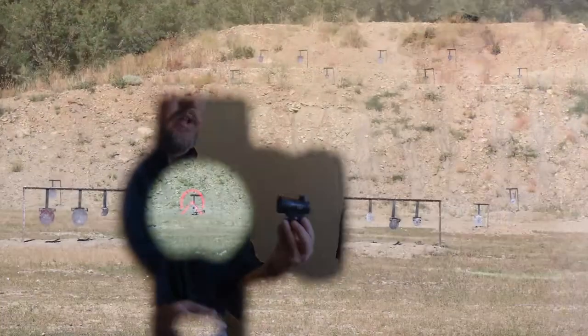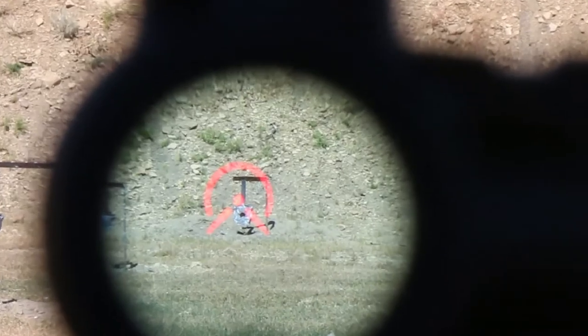We have a new reticle in it that has some eye-driving geometry. We are taking advantage of all the lessons we've learned from a four-minute dot to a dot and donut. We've added a little bit of eye-driving geometry with some siding wedges that drive right to the center, making this reticle and the larger field of view very fast and very accurate.